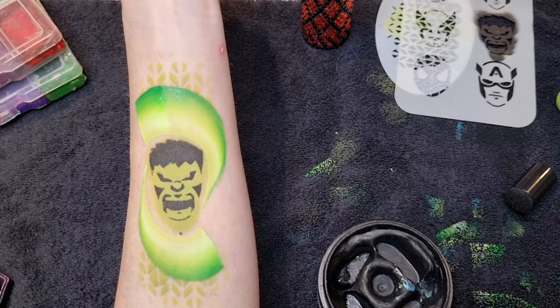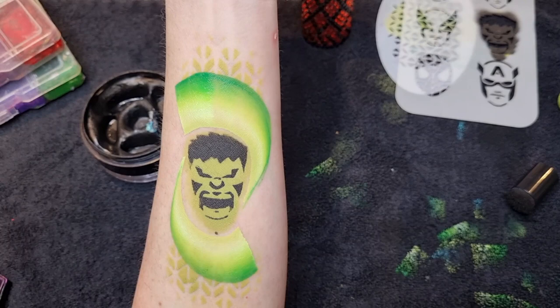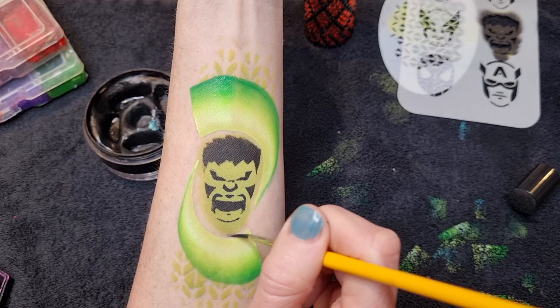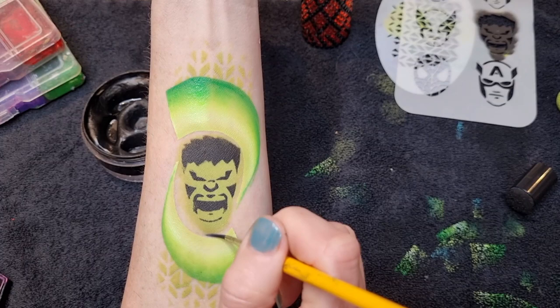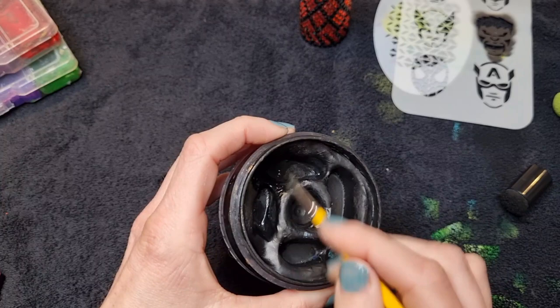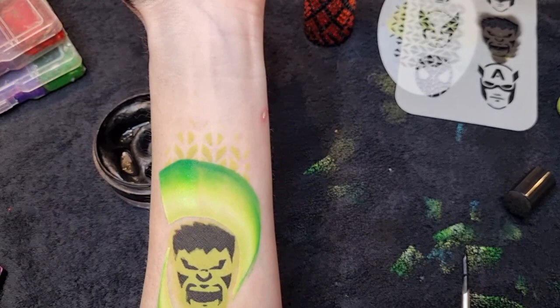Now I'm going to go back to my DFX black and load up my Loew-Cornell number two brush — one of my favorite brushes in the whole world. I'm going to do some line work around the edge. I've got a bit of a black smudge there — a good tip is to dip your paintbrush in some water and paint over the top; it cleans it off much easier than using a wet wipe. Load the brush really well with black, keep going over until you get a good load on it, then swirl your brush in the paint to get a nice sharp point. Make sure it's dry before we go over the top.